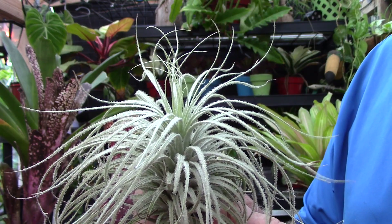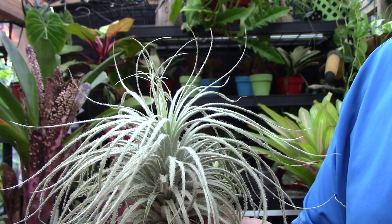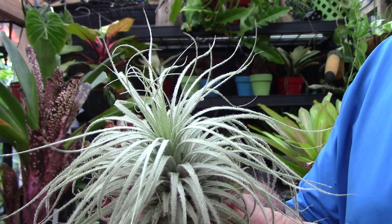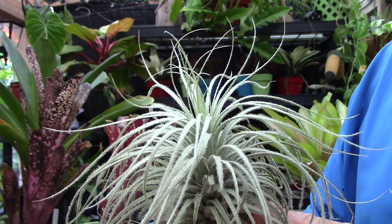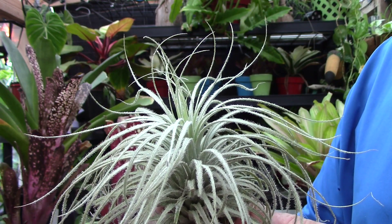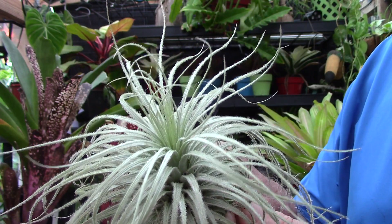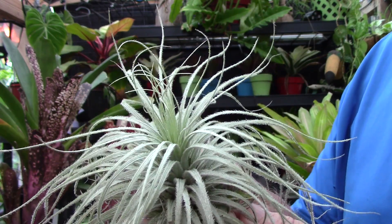We just saw what tillandsias look like up close, and this is how they manifest on the real plant. As you can see, this Tillandsia tectorum is very, very silver, and that's as a result of the trichomes. That silver color also protects the plant by reflecting off UV radiation and keeps it from drying out even further.